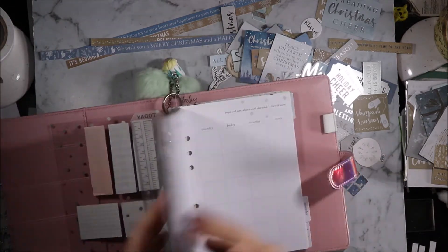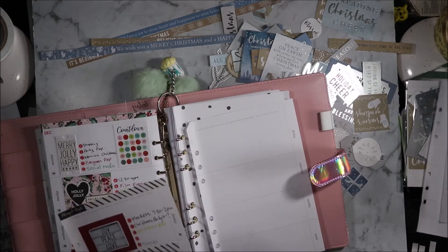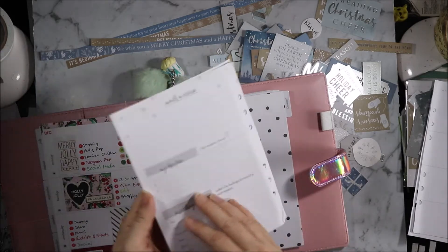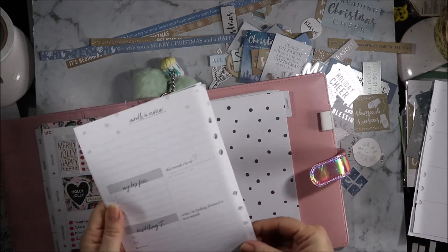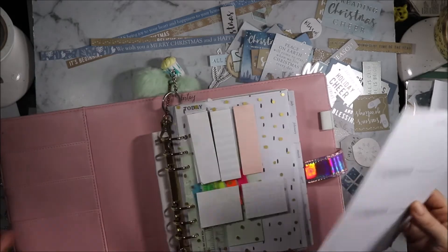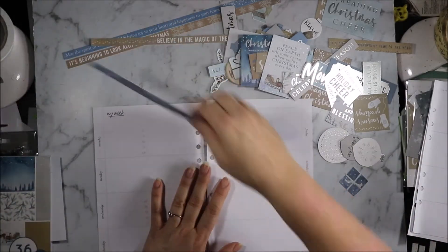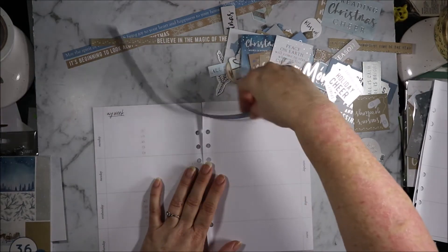I'm just going to grab my pages. I'm going to swap out these two pages and go with these two, as this has the end of month review on it. It's gotten a little beaten up but that's alright, we will work around it. I haven't actually cut any pieces of paper yet because I thought I would look and see what I could do.